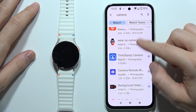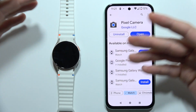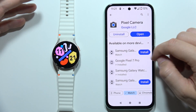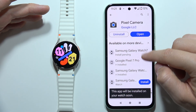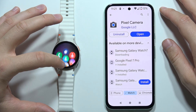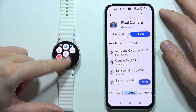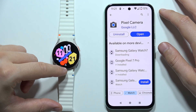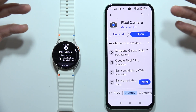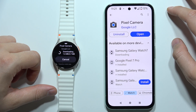In my case, I'm using a Pixel phone, and this Watch 7 supports the Google Camera app, so I just have to install it. When it's downloaded, as you can see, it will be visible right here at the bottom of the app list, where you can follow the loading process.